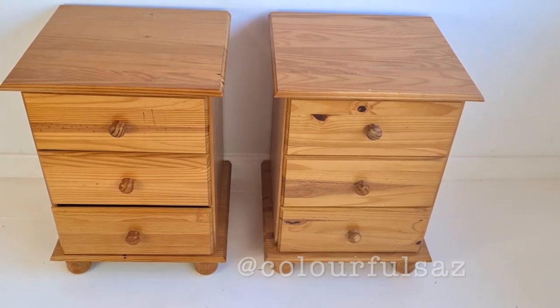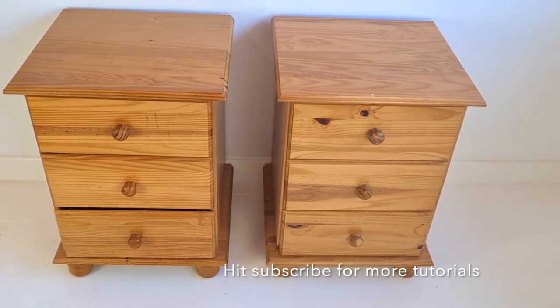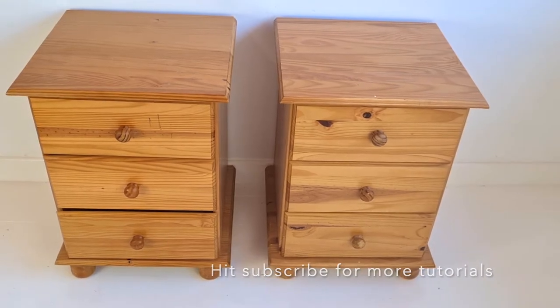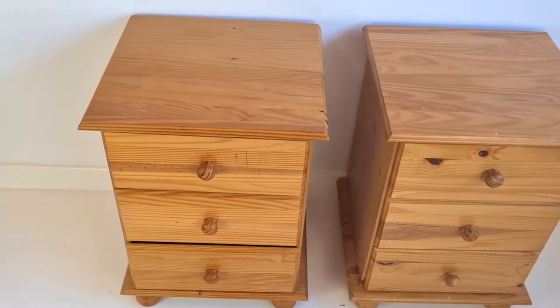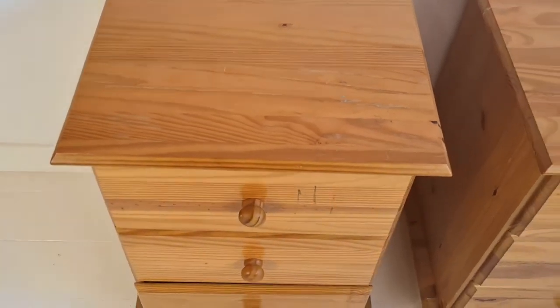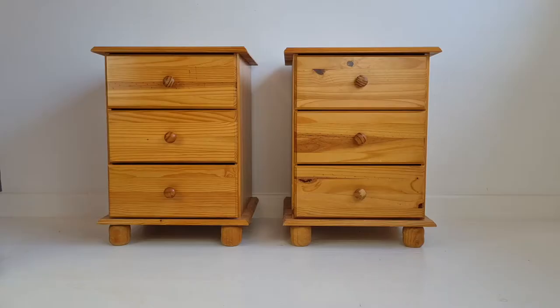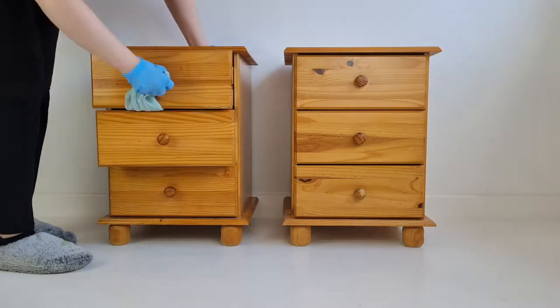So here they were when I first got them. I got them for €20 on Facebook Marketplace. As you can see they're pretty banged up, but they're perfect — they're solid wood and definitely in need of a clean and a sand. But other than that they look really good. I really wanted these lockers to have drawers because I just think it's way more practical than open shelving.